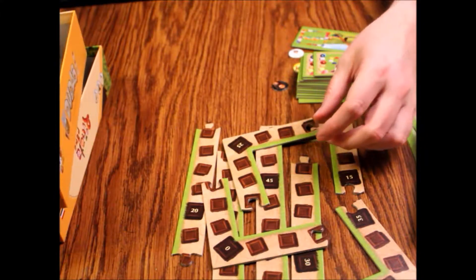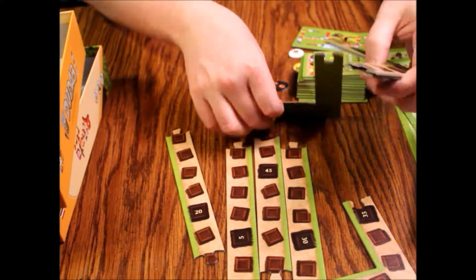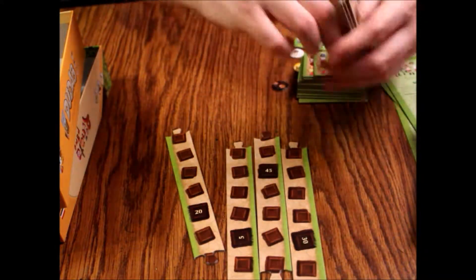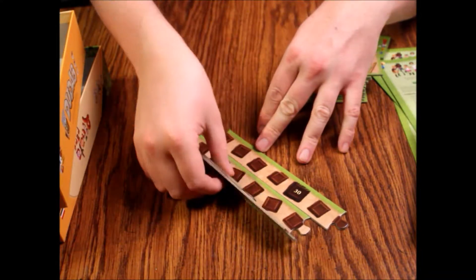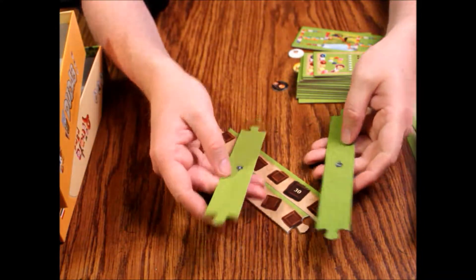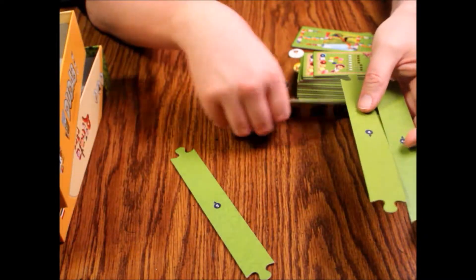So far I'm impressed with the tiles — maybe not the haphazardness with which they've all been tossed in, but they seem to be decent quality. These are numbered on the back, and it looks like there are eight of them.